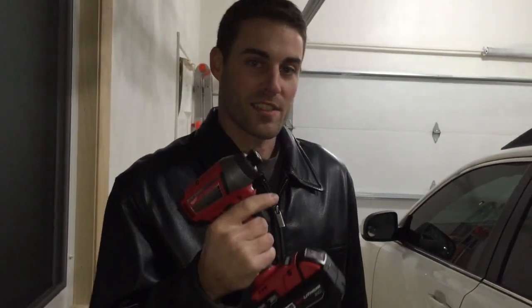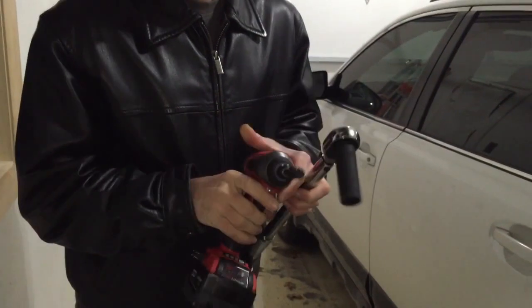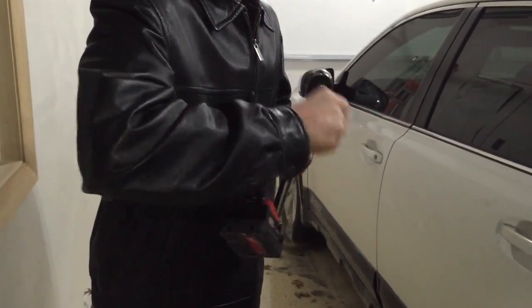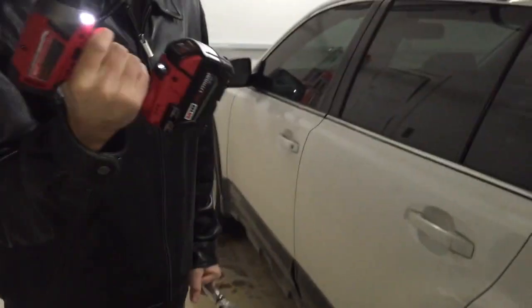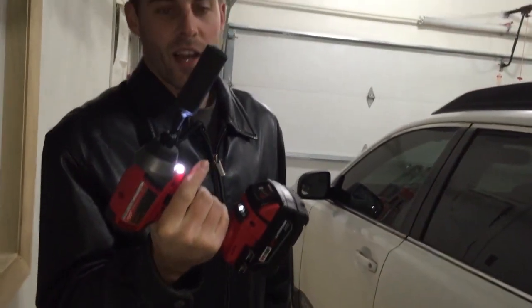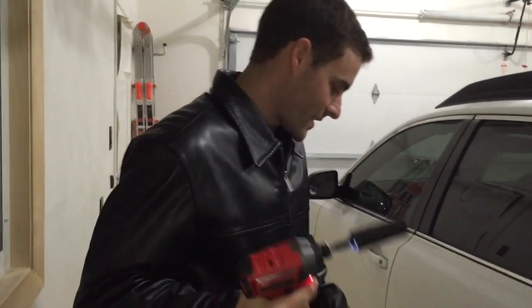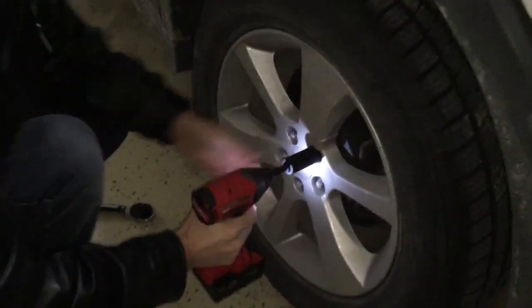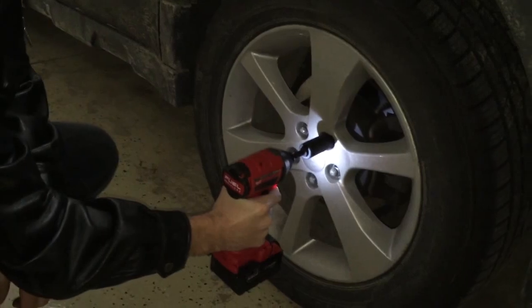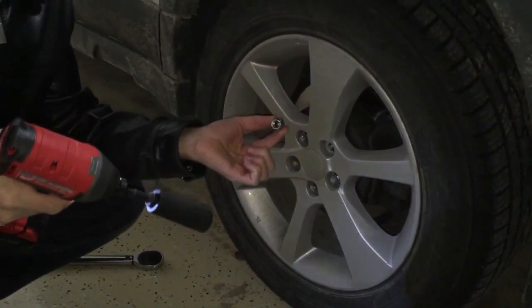We're going to use this to take a lug nut out of the wheel one-handed with ease. I'm going to insert the socket in here, put it on here, and take it off. There's no hammering action at first — that's just spinning. Then I put it on the lug nut, and using just one hand, I took off the lug nut with no problem.